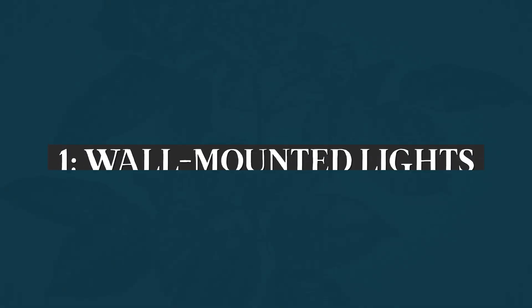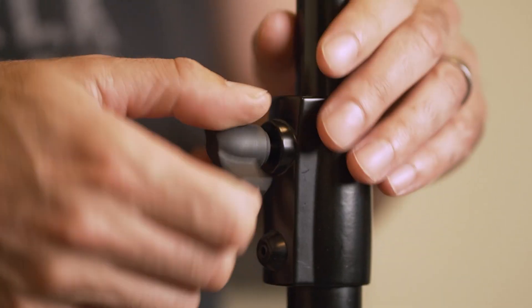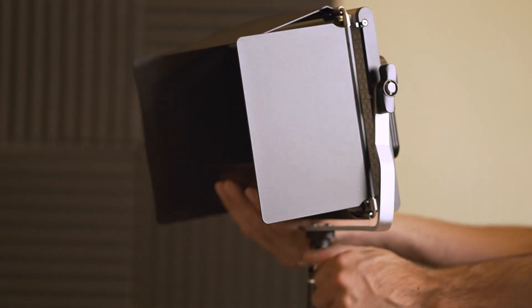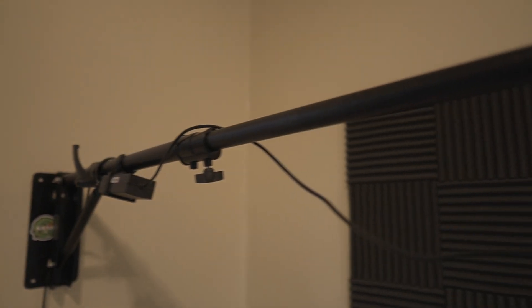The first thing is the lighting setup. When I first started using good lights, I would use regular tripod stands and set them up every single time because I didn't have a lot of space. It wasn't until I bought some wall mounts — honestly one of my favorite things I've ever gotten for my YouTube setup. The best thing is I can just set up my lights and leave them there. I don't ever have to break them down or set them up, and I get a lot more flexibility in positioning.